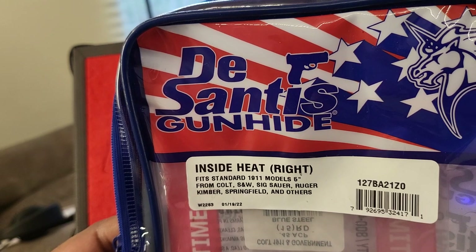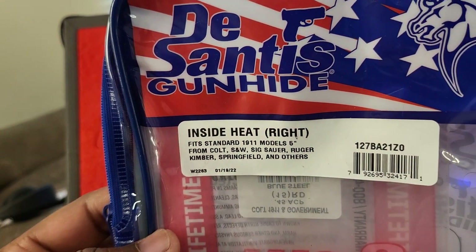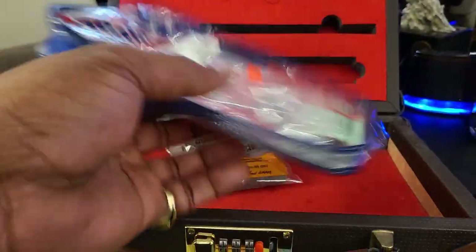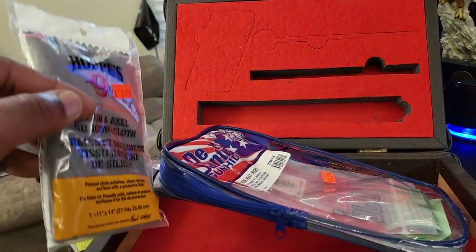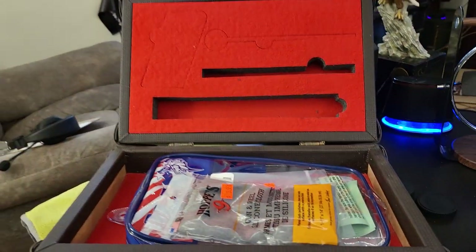It's DeSantis — what, the governor of Florida? That's just a joke, sideways. DeSantis is all right though, he's cool with me. This is the inside of the holster. I just figure I keep everything that I buy for a weapon, I try to keep it together.